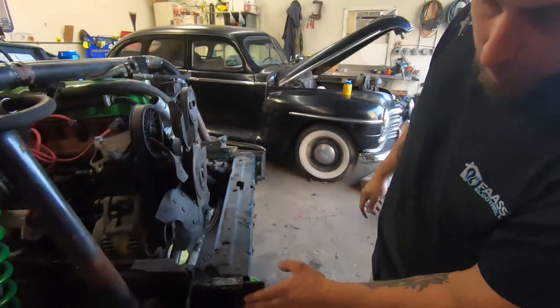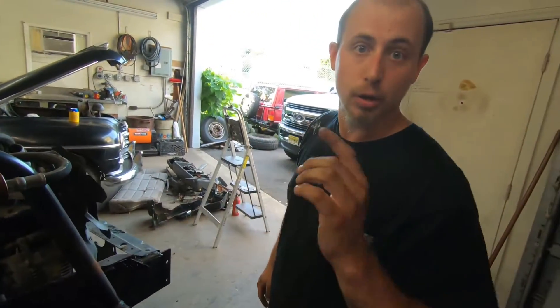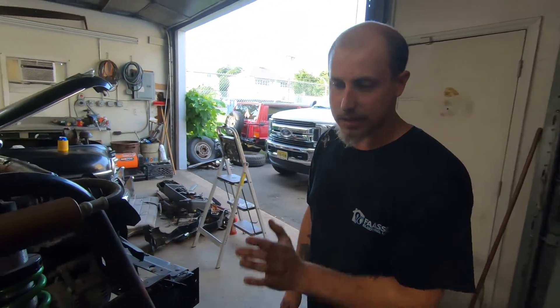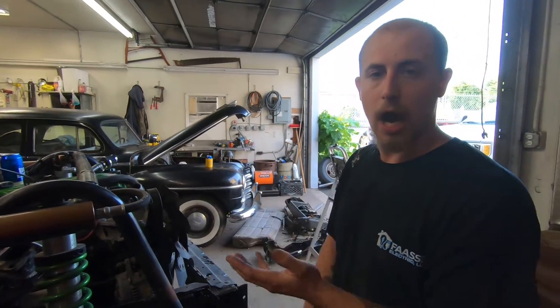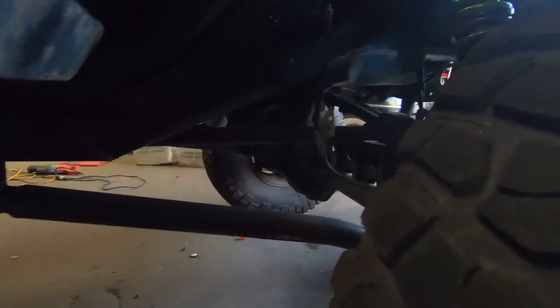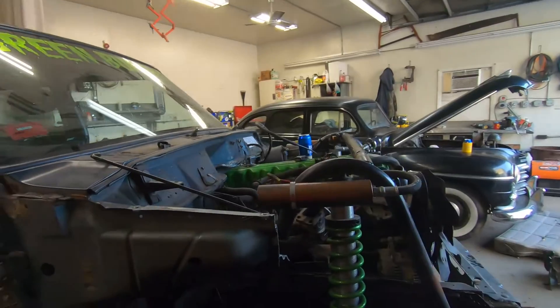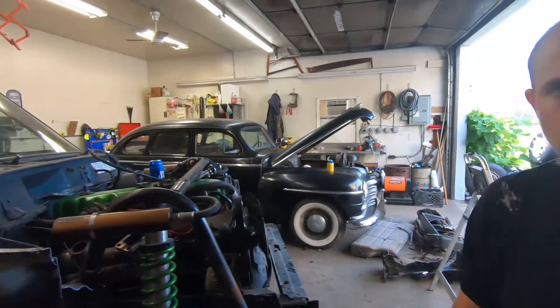We have these awesome frame stiffeners down here — the only frame stiffeners you should buy for a Cherokee because they're the only front ones that actually wrap around the whole thing. It's not just flat plates. I know IRO and Rough Stuff are our favorites, but we've got Rough Stuff mitts. We were going to do Rough Stuff in the back, but we're probably going to end up hacking the back off and tubing it all.